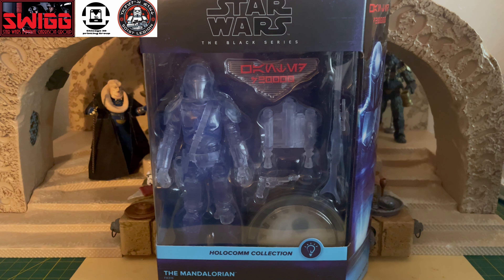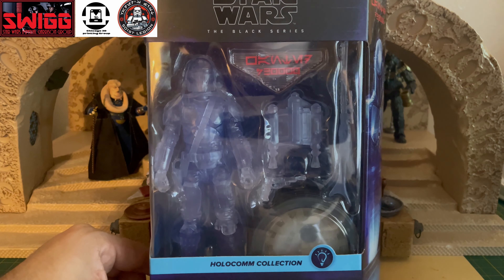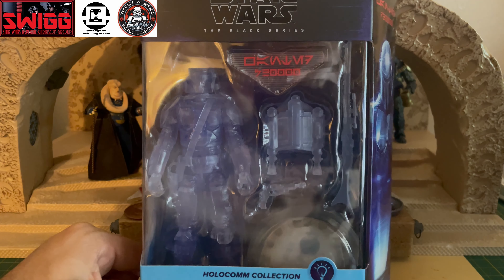Hasbro is really bad with communication on whether they ended lines or not. I believe they announced they were going to be ending the Carbonized Collection and the Credit Collection, but then later on ended up revealing more Carbonized figures weeks after they announced that. So I have no idea. But this seems to be another kind of credit collection that they're adding to the line.